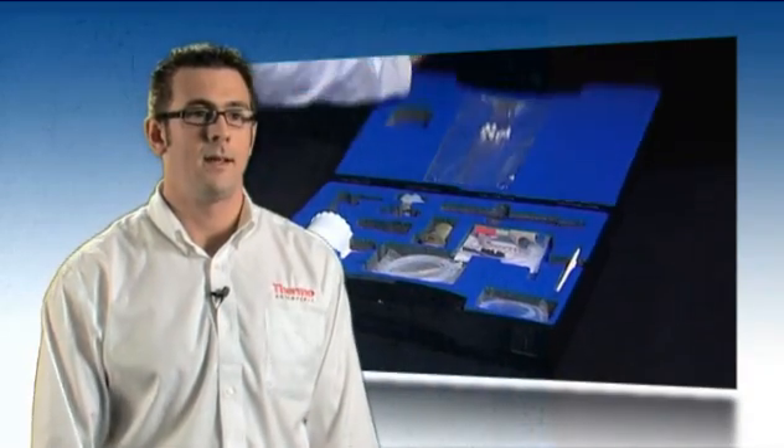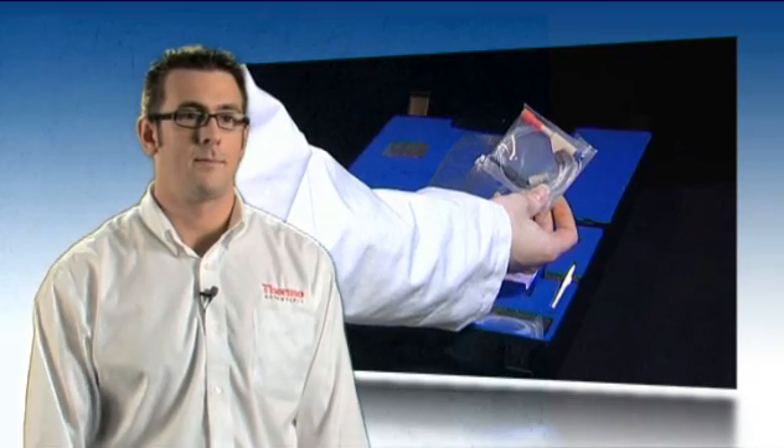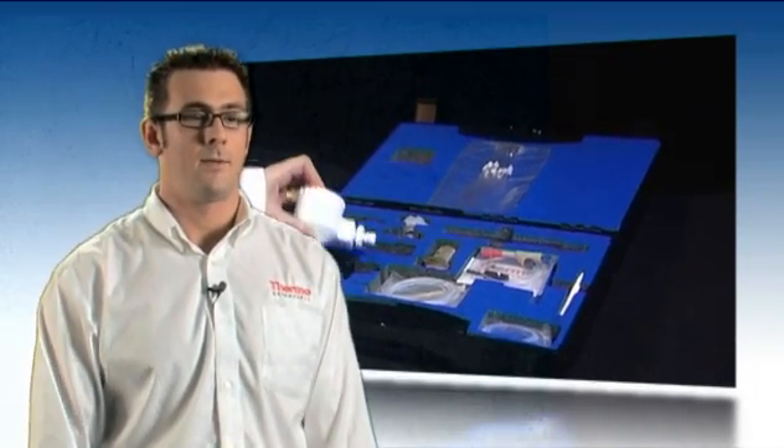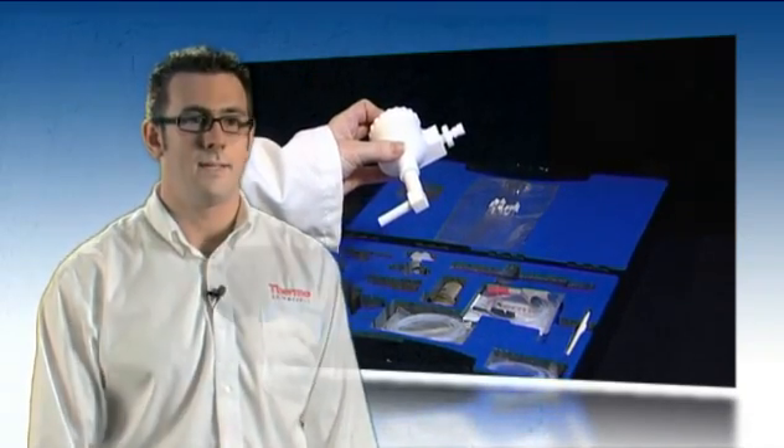The iCAP provides a wide range of sample introduction kits, which really enables the customer to customise the sample introduction system specifically to their needs. We have kits available for aqueous samples, hydrofluoric acid samples, organics, high solids — a whole range of kits that really make it very easy to configure the instrument the way you would need it.